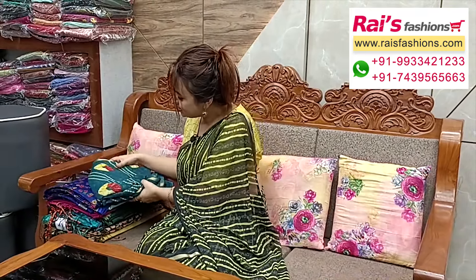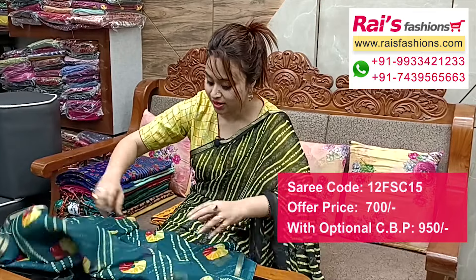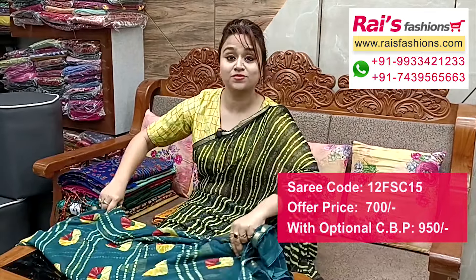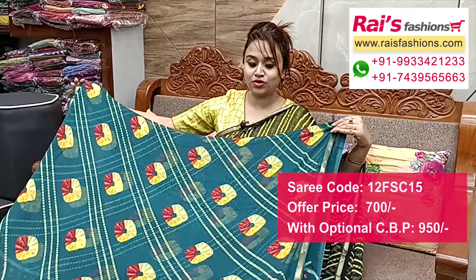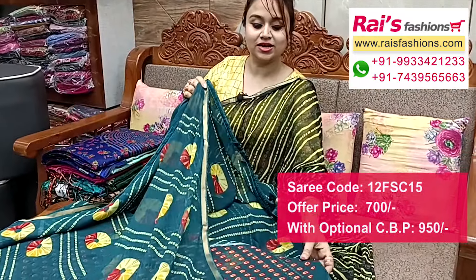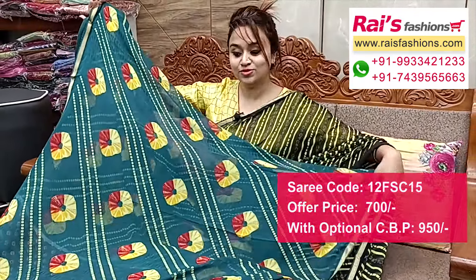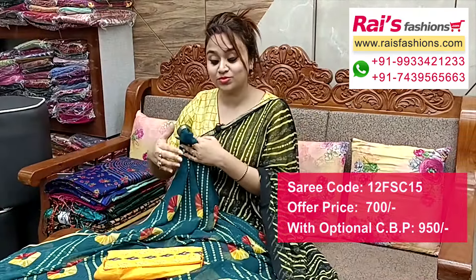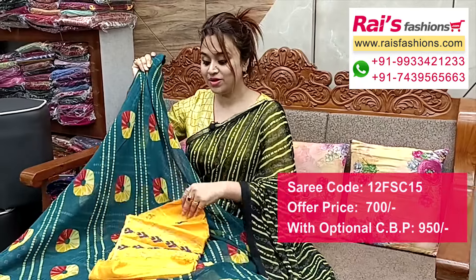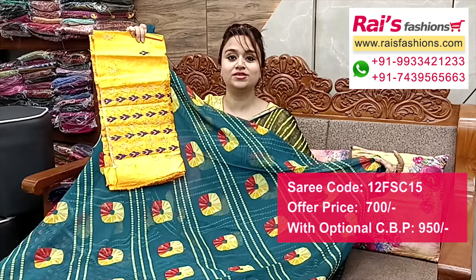Next one — nice color combination, same patterns, fancy chiffon georgette, best for your daily wear. Siphon georgette base with highlighted border attached. Border attached, running blouse piece printed, all over printed fancy looks, best for daily wear. And a silk material AB embroidery design black contrast blouse piece for your smart trendy daily looks.